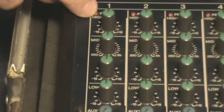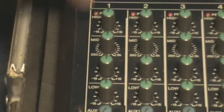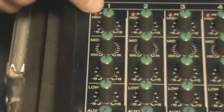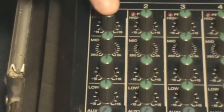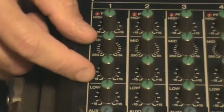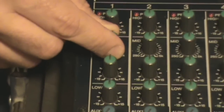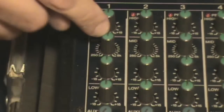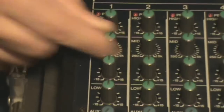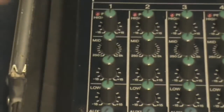Next moving down we have a high frequency control with a peak indicator — a red LED. If you're getting too hot of a signal coming into your channel, this will flash. It's okay if it flashes intermittently, but don't let it stay lit. Below that we have a sweepable mid-band EQ. On this board I have one control to increase or decrease the amount of EQ, and this one selects the frequency.